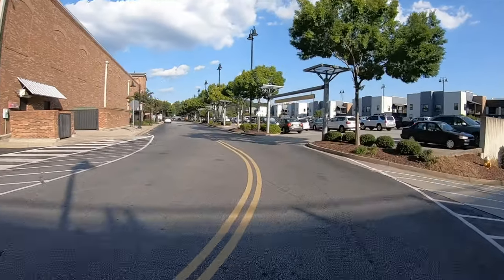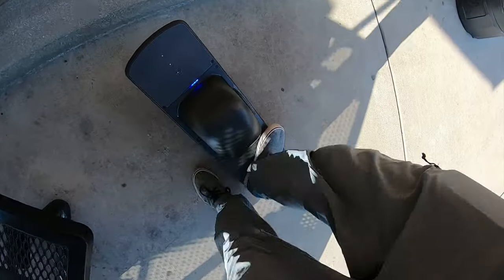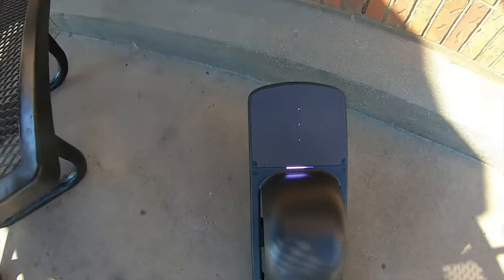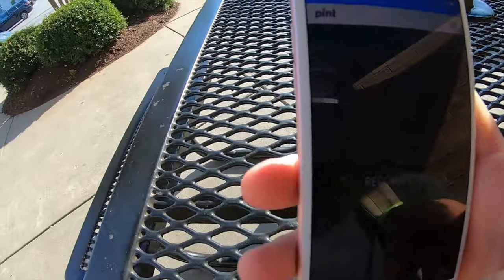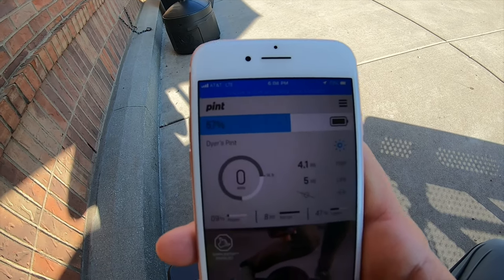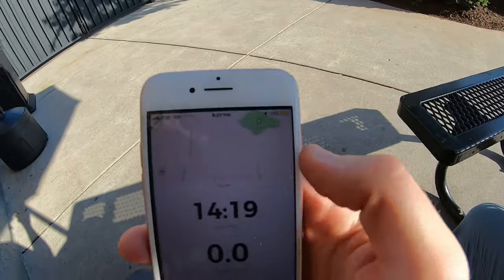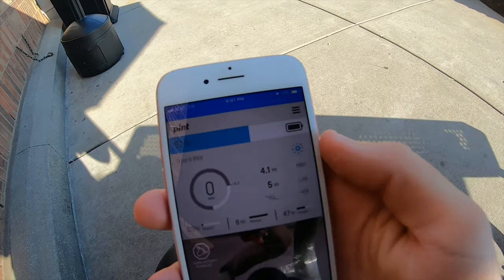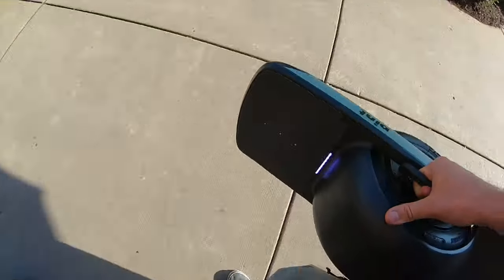Alright, we have arrived at the Publix. My battery says — I don't really know how to read what that means, but that looks mostly full. Let's take a look at the app. I guess this is the Bluetooth reconnection thing that people were talking about. Okay, so it says 4.1 miles, 57% remaining. That's close to what my GPS said. Alright, let's go get some groceries. This handle is nice for stuff like this, but I'm still going to put this thing in a basket.